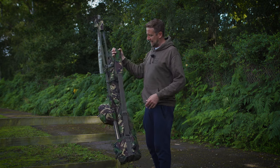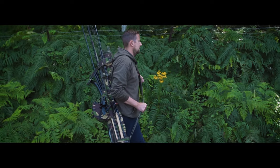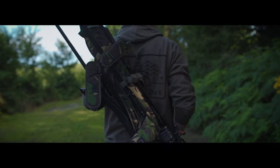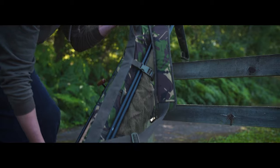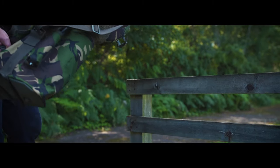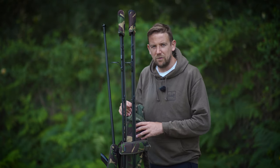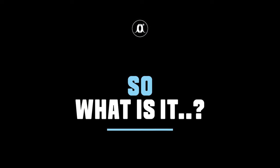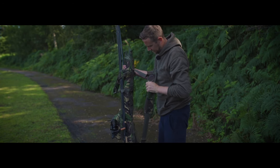In today's video, we're definitely not looking at a quiver. You might be asking why this isn't a quiver, but it's not. This is a sling, and we'll be answering a few more of your questions throughout this video. So if this isn't a quiver, then what is it? Well, this is Spiro's rod sling. It's a real stripped-back, paired-back rod-carrying device.